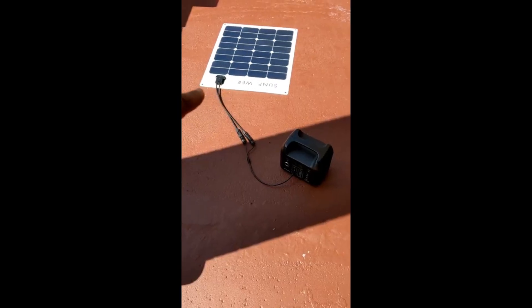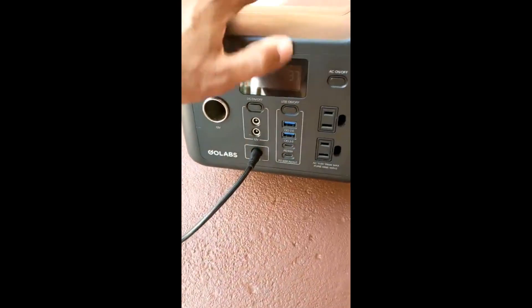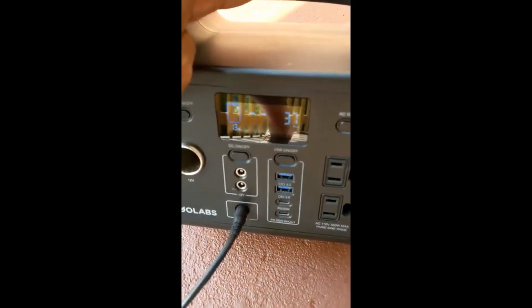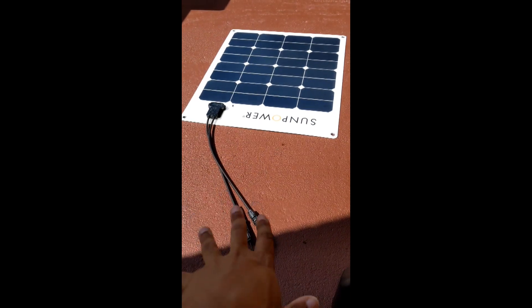I plugged this into my R300 and it got about 44 watts. I'll drop some footage on that now — hooked up to the GoLabs R300, it was reading 37 watts, and I've seen it go as high as 43 just playing around. Jason Roy made a good point that I should pair it with a different device to see if maybe the MPPT is drawing it down, because someone in one of his videos talked about pulling 50 watts from this panel, so I was kind of expecting that.